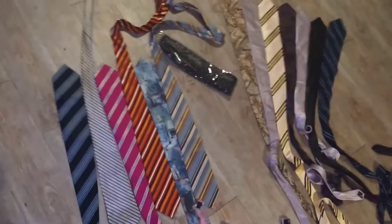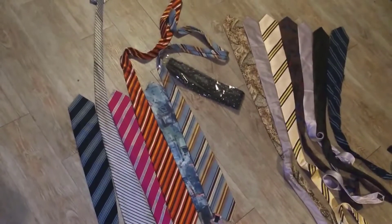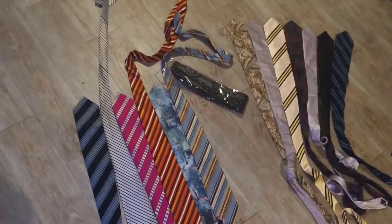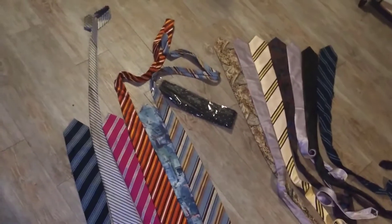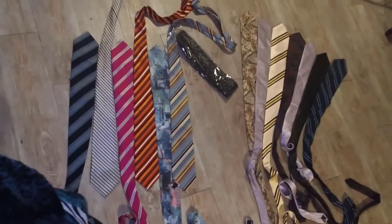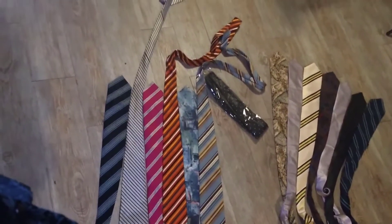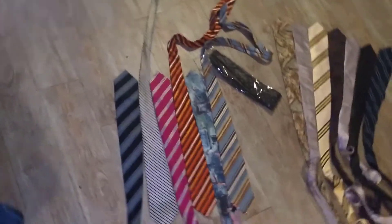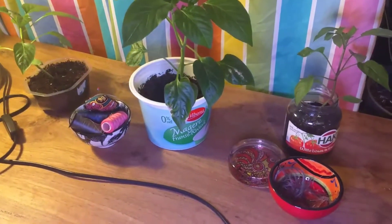These are some ties I got from the secondhand store, because I made a deal with them — they give me materials they can't sell. I'm trying to develop a third lesson called Quiltify Everything, where you learn how to make quilted items for your home. I'm experimenting on my floor to see if I can use these as a coat for plant pots, because I'm going to make a plant coat.